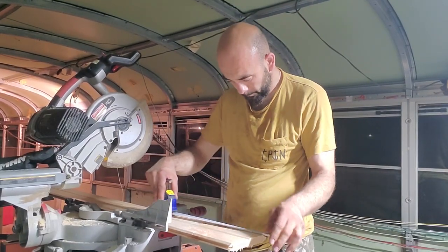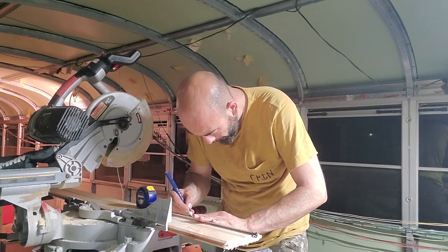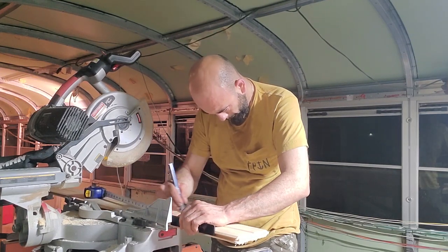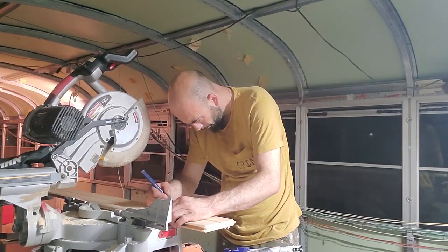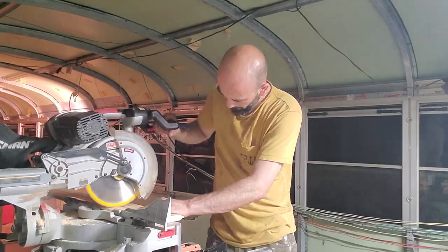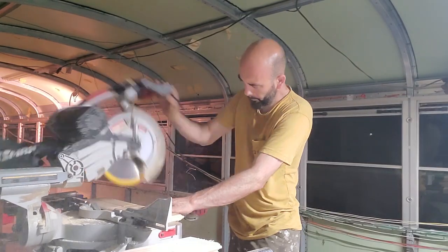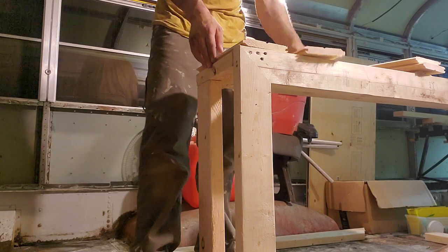The last project of the day was to get started on finishing up the wheel well cover boxes. I made some frames out of some 2x3s and then I got some tongue and groove pine which I'm measuring here. And now for a little bit of time with the miter saw I'll get all my pieces cut and then bring them over to the frame and make sure they fit.